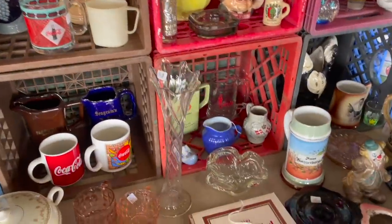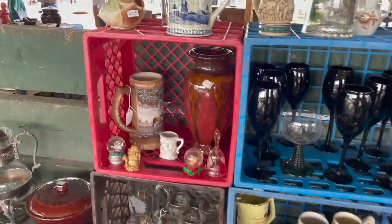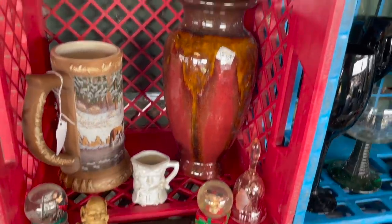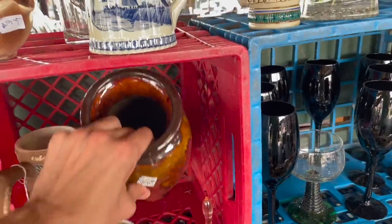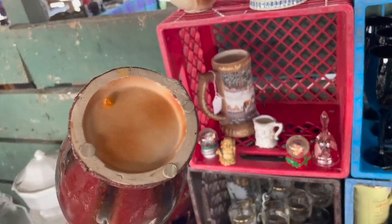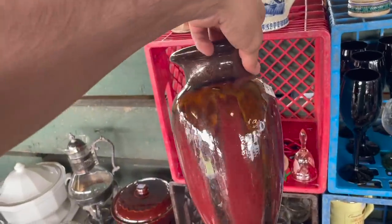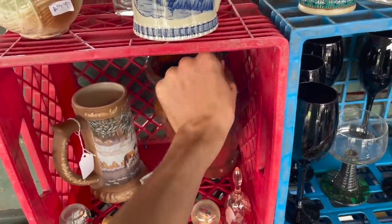Oh look at that — $12 just for a clear one. I gotta look at this without knocking anything over. I think I already see some chips on the bottom. Oh, that's a little bit newer — that could be Royal Haeger. Don't quote me, I'm not positive.